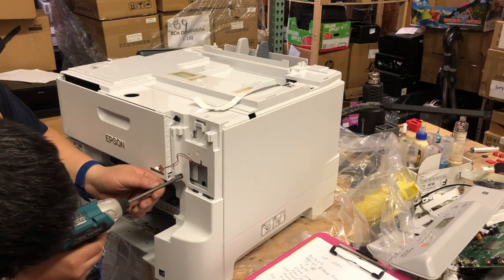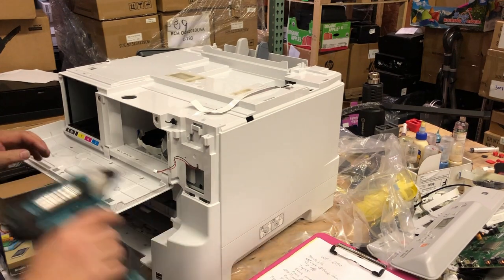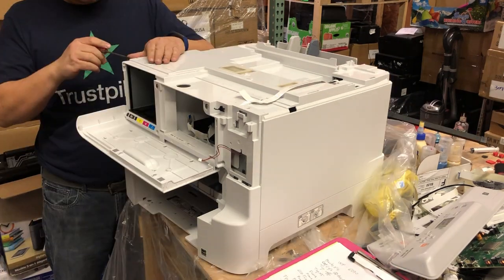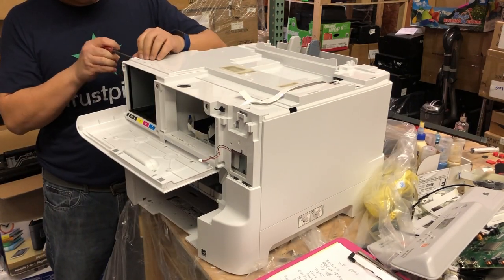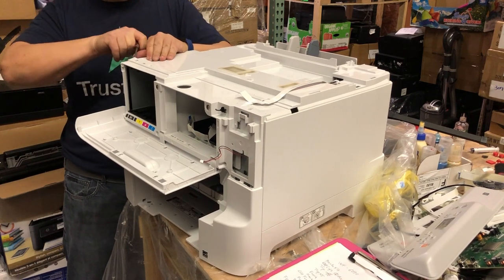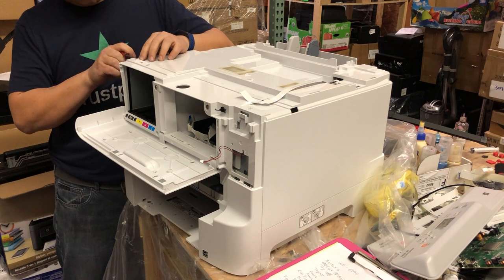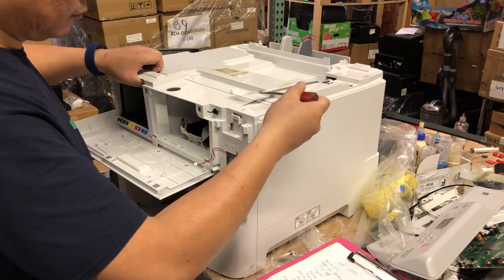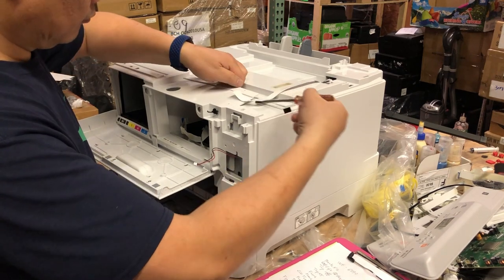I'm going to take two screws off the front before we remove the cover. Start from that corner, and your goal is to lift the thing up — not forward, lift it up. When you lift it up, it's going to slide forward.